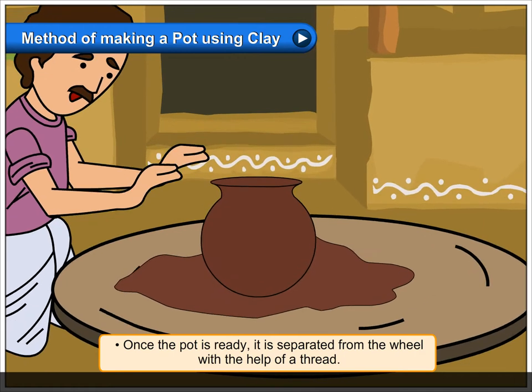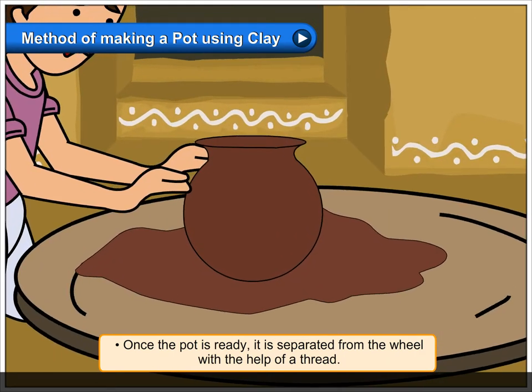Once the pot is ready, it is separated from the wheel with the help of a thread.